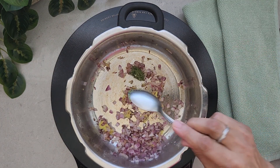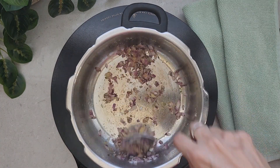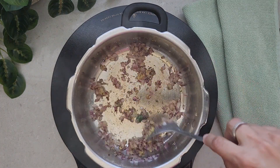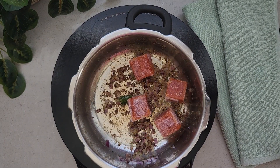Next I'm adding chili paste — you can add as per your spice levels. We are going to sauté everything till the raw smell of the ginger garlic paste goes away.